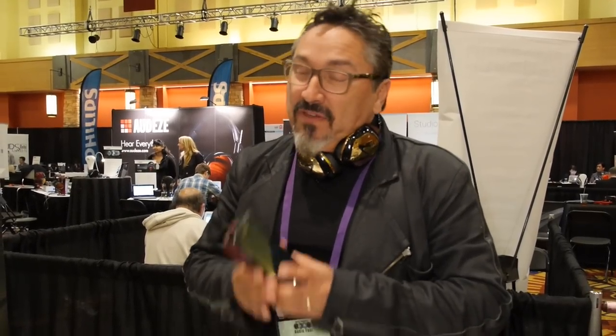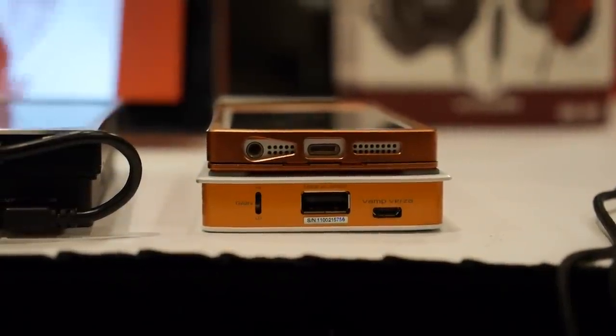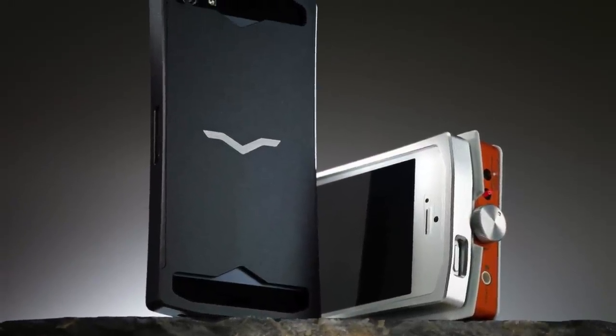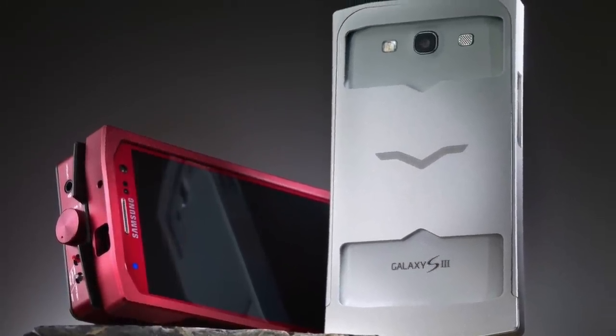Hi, my name is Carl Depkin from V-Moda, Vice President of Interactive Media and Marketing. We've had this out for about six months — this is the Vampyrza, our DAC and headphone amp. It has two separate DACs: one dedicated to iOS, which is an AKM DAC, and one dedicated to Android/PC, which is a Texas Instruments DAC. It uses a Burr-Brown op amp and retails for about $600. We also make a case for a few phones — the iPhone 5, Samsung S3, and coming soon the S4 — which lets you lock and dock your phone to your Vampyrza as a unibody. Available at vmoda.com.